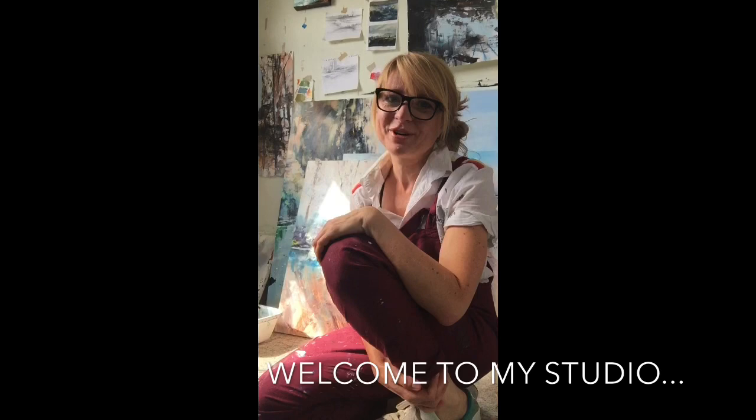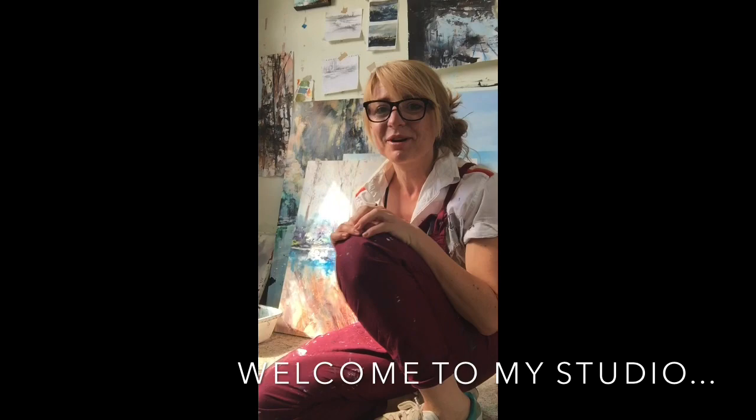Hi there, my name is Mel Cormack-Hicks. I'm a fine artist who lives and works in the Cotswolds, but I also spend a lot of time in Devon because that's where I paint the sea and that's where the gallery is that represents me — so lots of seas too.